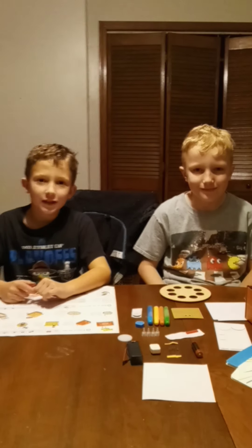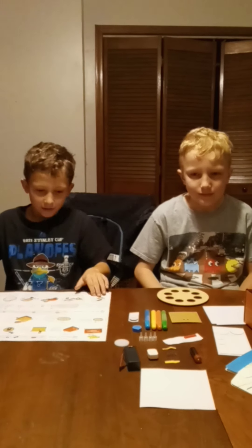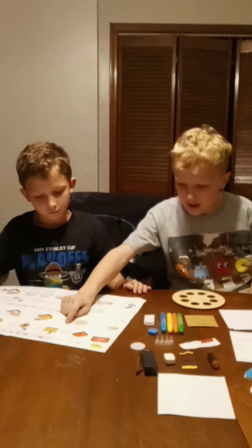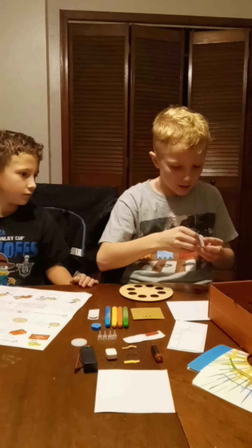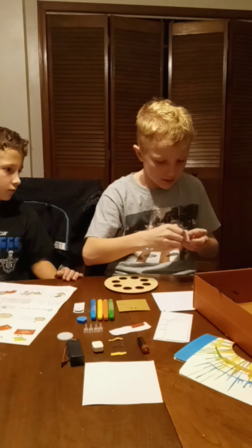Hello guys, welcome back to part 3 where I'm a spin-off machine. Let's go into it. So, step 7. Let's get this right now and then let's peel this off like so.